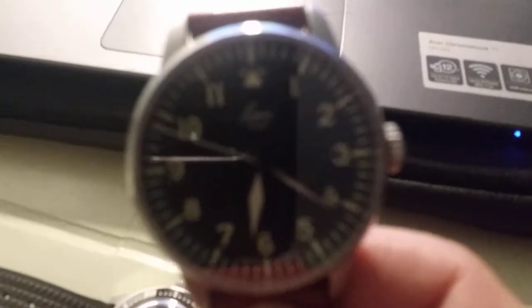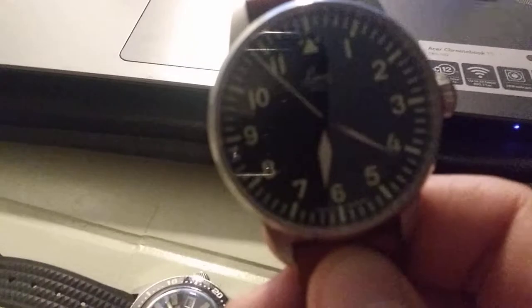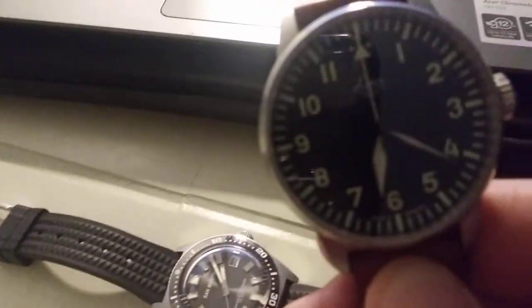I'm losing focus there — I know I have the worst setup ever, maybe I just need to get a new phone. I think it's focusing on the other watch in the background, but one thing this does have is really, really good lume, so we'll definitely try to get you a lume shot today.